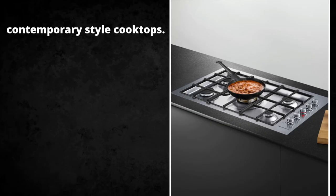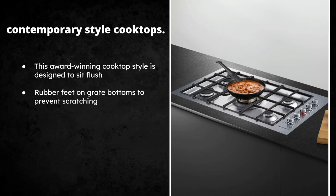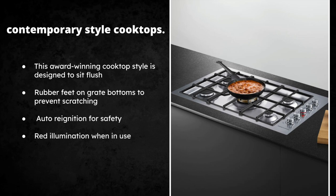Next we're getting into the contemporary style cooktops — this is an award-winning cooktop also designed to fit really flush. The grates have rubber feet on the bottom so you don't have to worry about scratching the stainless steel, which also comes in handy when cleaning. They have auto-reignition for safety, so if a knob is turned too fast or the flame goes out, auto-reignition won't let it stay off. There's a red illumination so you know which burner is on. There are two types of contemporary style cooktops: gas and induction.